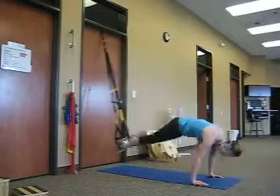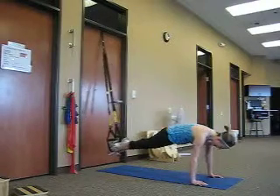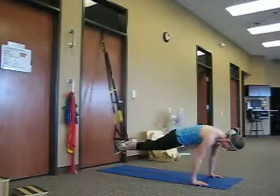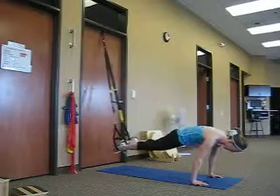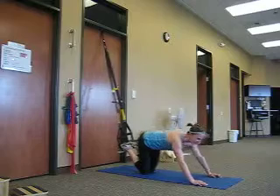Continuing through the tall body saw plus pike for ten reps total. Now we're going to move into the side plank.